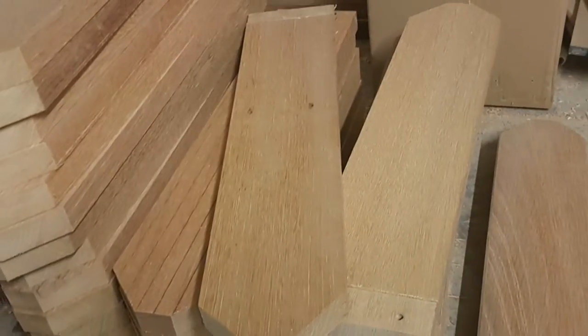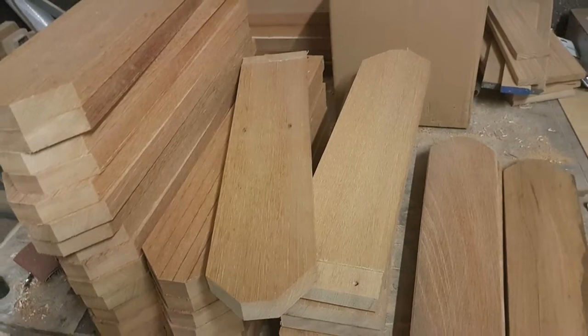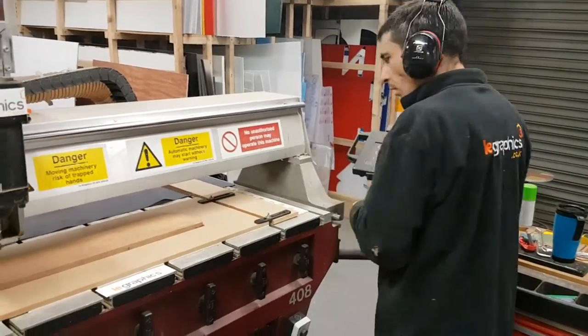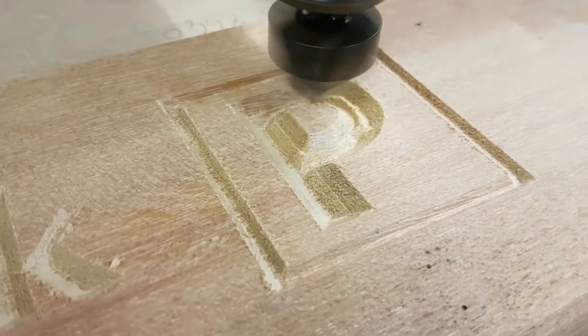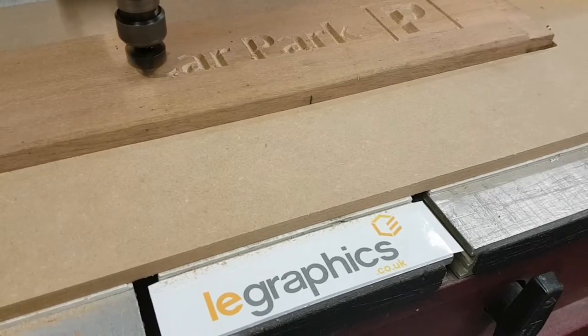The timber first had to be machined down in order to remove the worn outside before we could make the arms for the finger post signs. The blank arms were then fed into our CNC router to have all the lettering and symbols engraved into them.